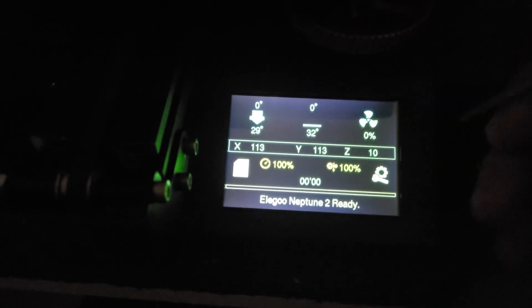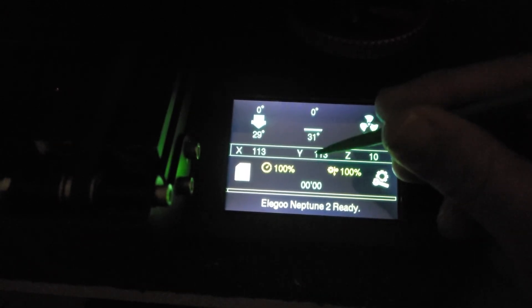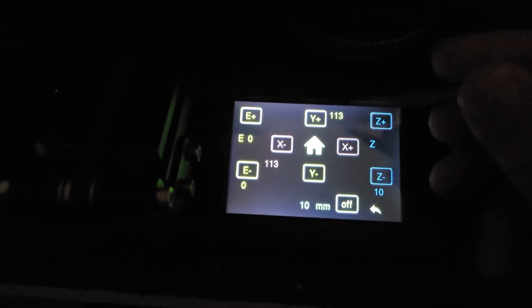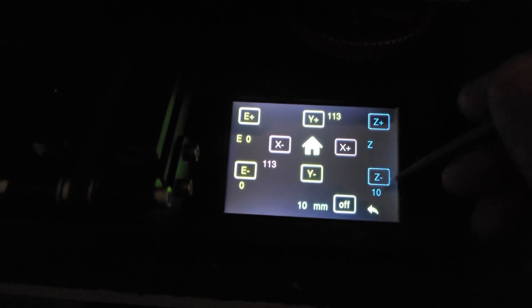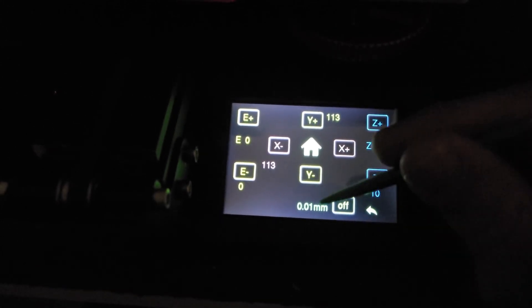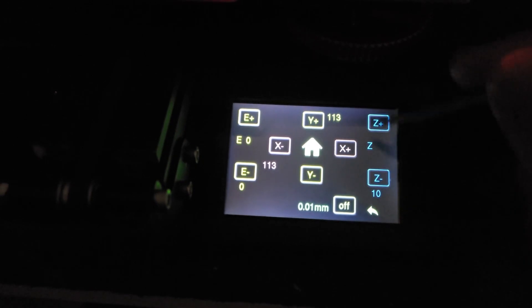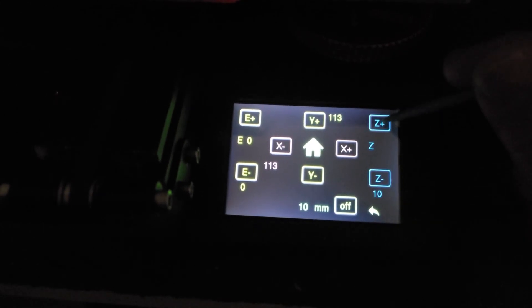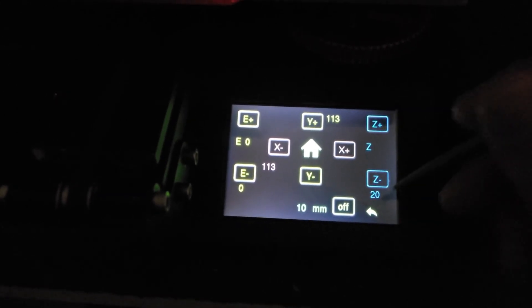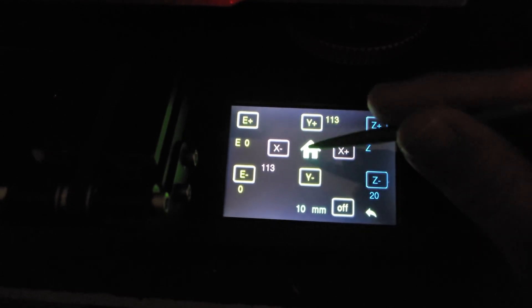Let's walk through some of the features. To move the bed around and home, click right in the middle of the screen — anywhere on that row — and it'll bring up this screen. This screen allows you to move your X, your Y, your extrusions, move the Z up and down, set the distance per motion, and turn your steppers off. For example, to go up 10 millimeters on the Z, set it to 10mm and click the plus — it'll tell you the current position.